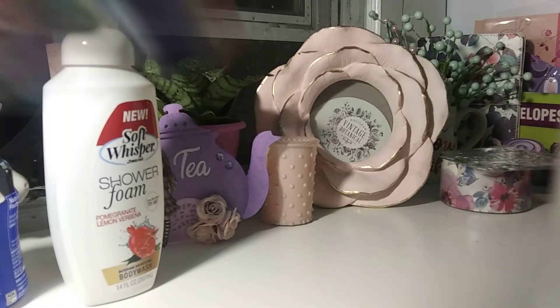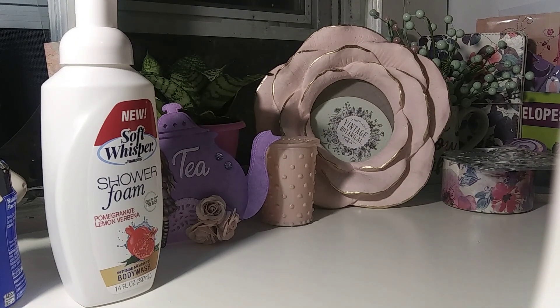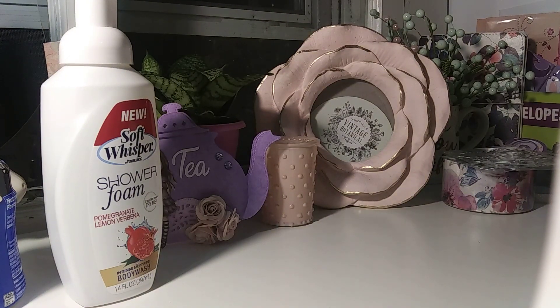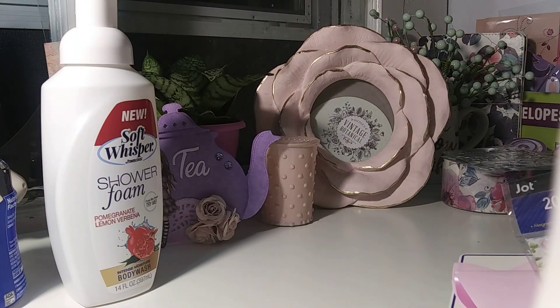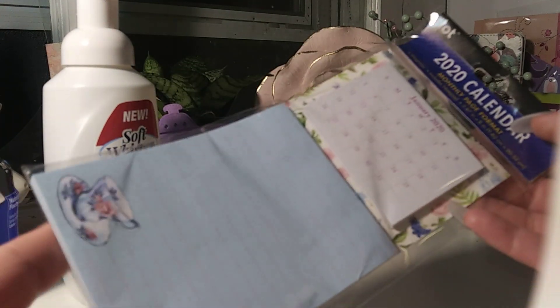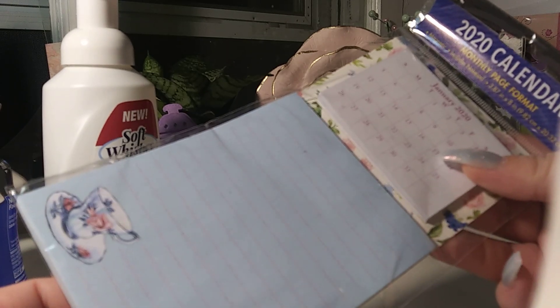I went ahead and bought two more packs of the white bubble envelopes. They also put out the new 2020 magnetic calendars — they have some really cute prints. Of course I grabbed the teacup one; I thought that was cute.